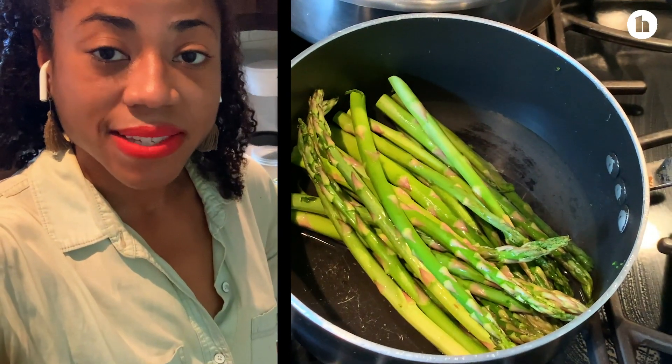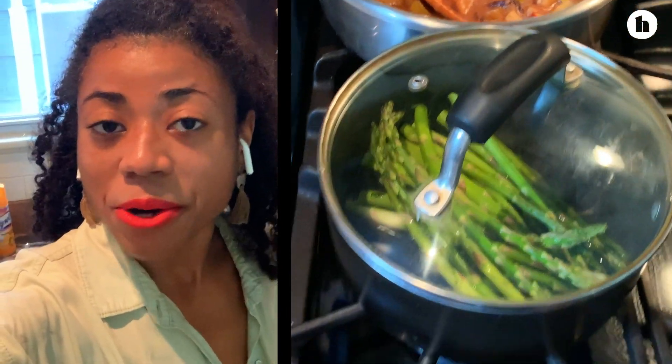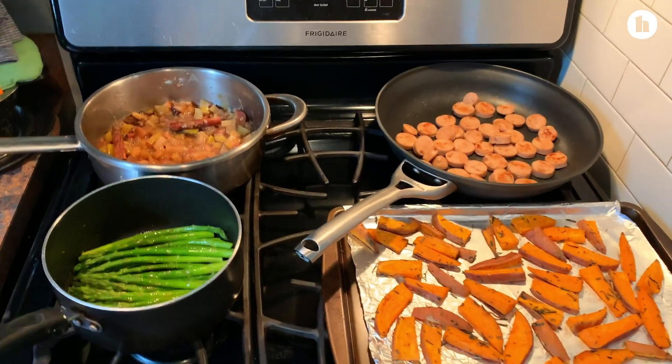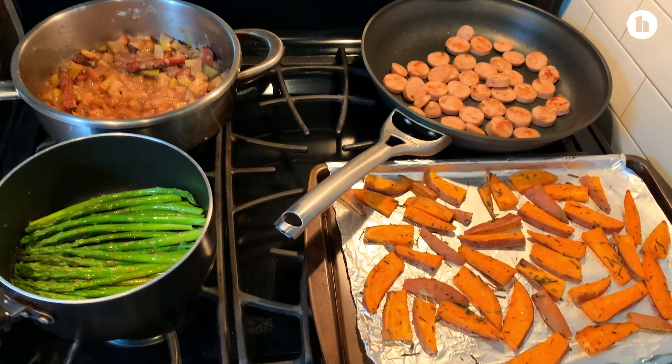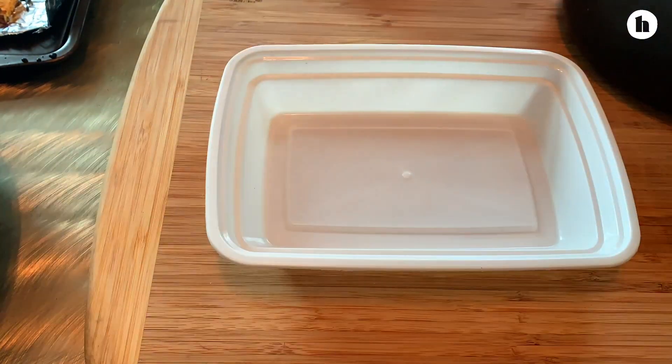Our asparagus is going to be steamed — I just have to cover it and then it's just going to steam, and then we're ready to go. All right, so our lunch and dinner portion is complete. We're going to put everything in Tupperware and that is going to be ready for the week. And then on to breakfast.